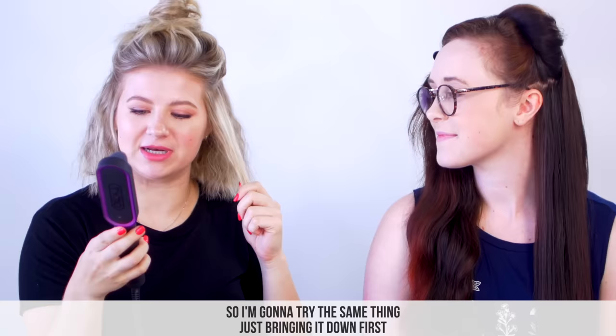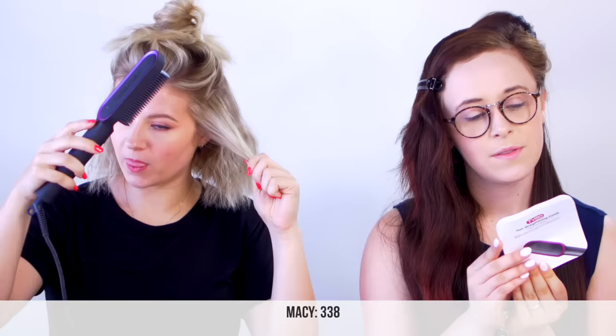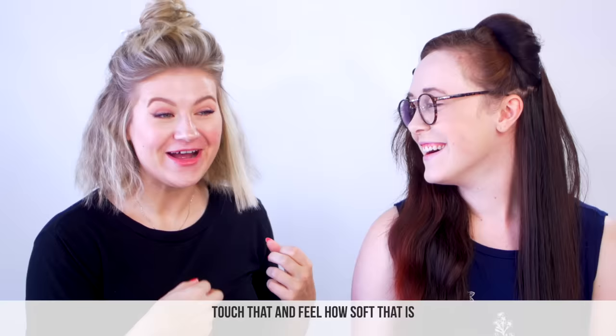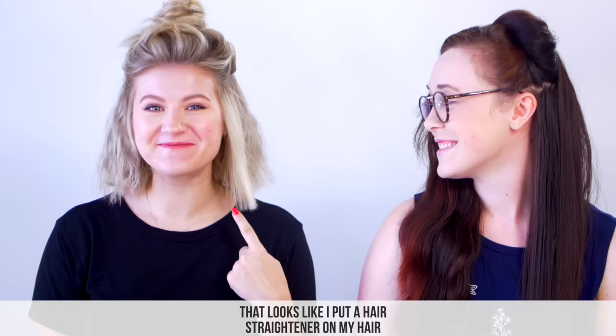I'm going to try the same thing — go down first, then bring it down to the third setting, which is about 3.38. Oh yeah, that is hot. I could just leave it in there like that. Look how straight it is — you guys saw that, right? Feel how soft that is. Whoa, that looks like I put a hair straightener on my hair. What is happening?